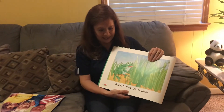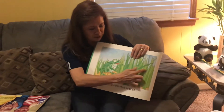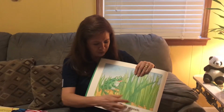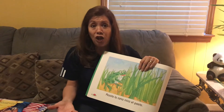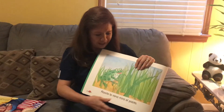Rosita la rana mira el pasto. She mira. What she's mira? El pasto, ¿sí? Y en el pasto es verde. And she's feliz because probably she lives there. And she likes to play en el pasto verde.